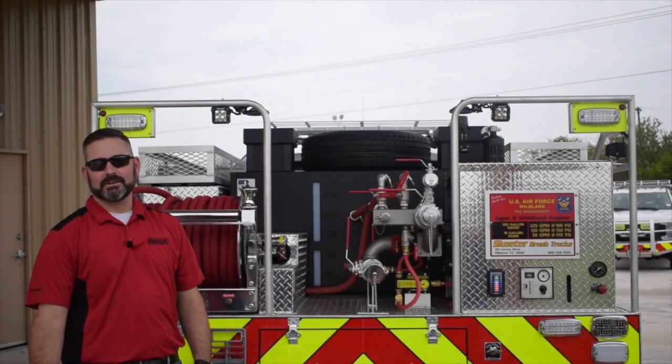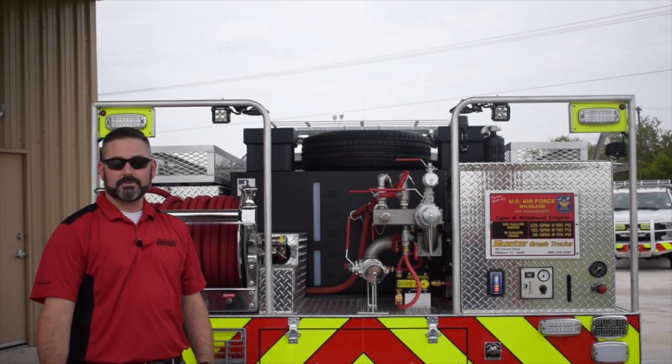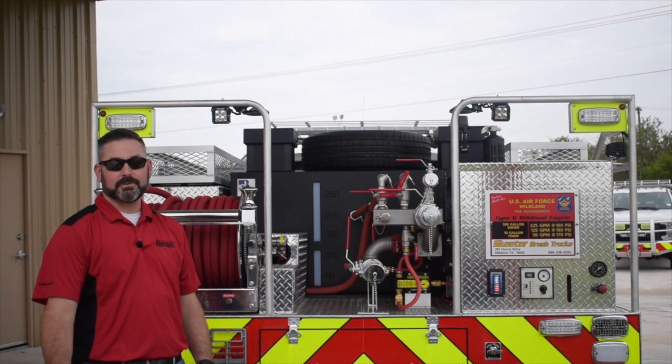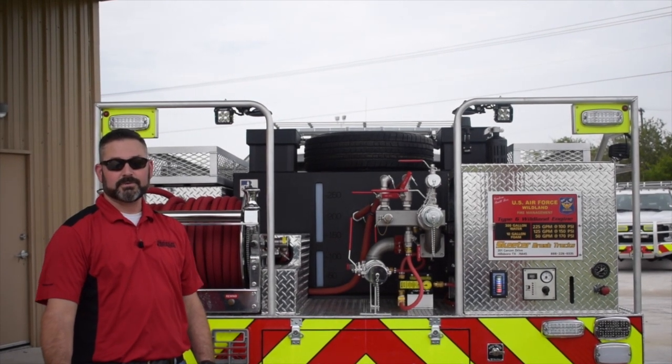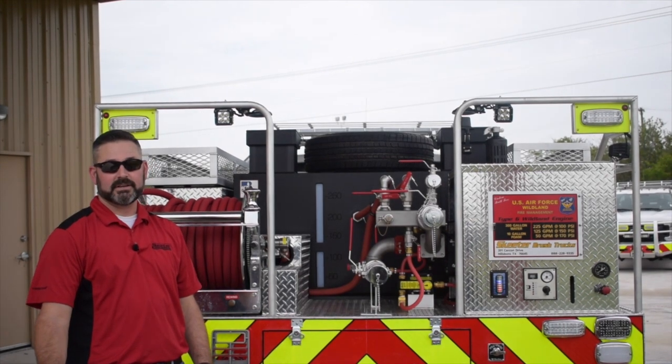Hello, I'm Nick Riddle, Quality Control Manager, Skeeter Brush Trucks. In this video, we will cover the operation of the Scotty Foam System on your Skeeter Brush Truck. The Scotty Foam System is a through-the-pump foam system, so foam will be pumped through the suction side of the plumbing and supplied to any discharge on your apparatus.